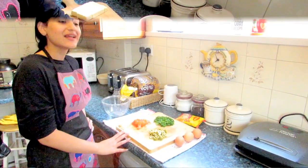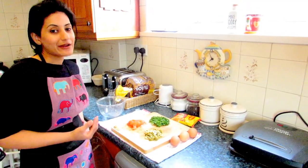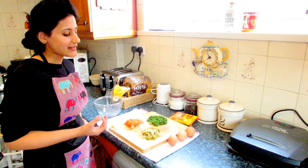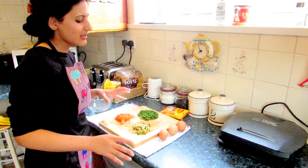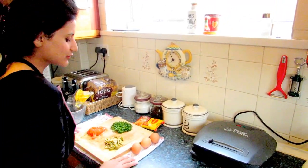Today we're making a Maggi noodle omelette. I know it sounds very unusual, but the first time I made it, it was delicious, so I have to share it with you guys. Please do give it a try — it's delicious. You can serve it when you're not in the mood to make something very heavy, but it looks perfect.